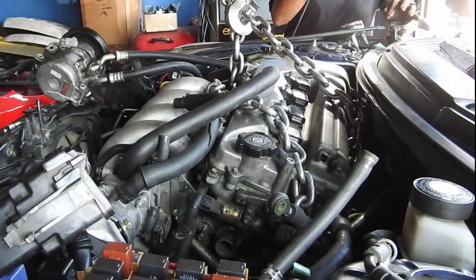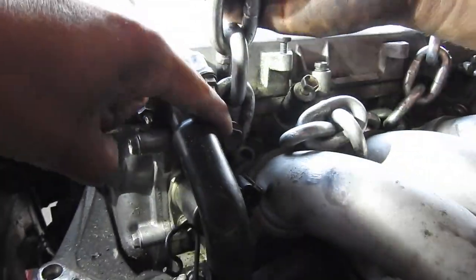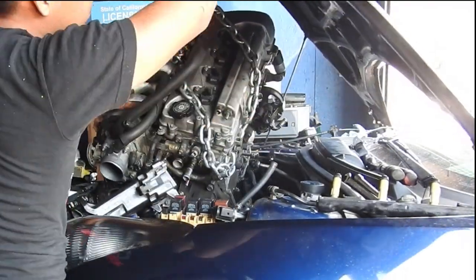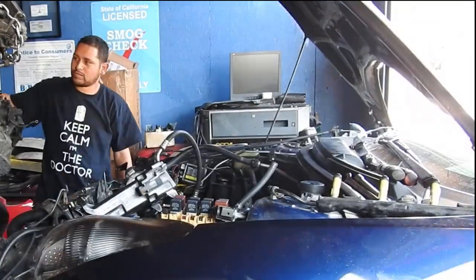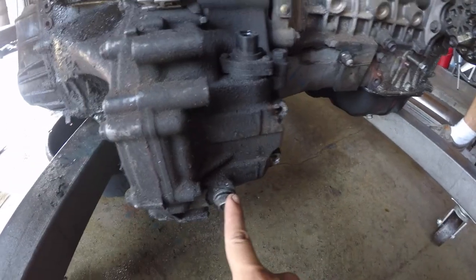I hooked the chain up right here where one of the grounds goes, and on the back over here on one of the header bolts. Try to get as close as possible over here because you need it at an angle. The housing broke off some, but the tranny's still good — just the fact that you only have one bolt to the mount bracket.